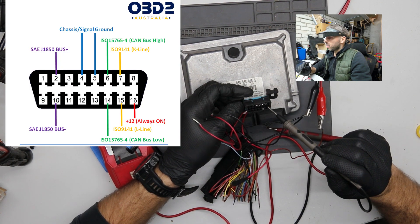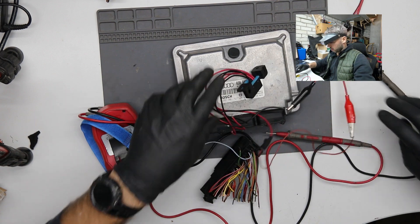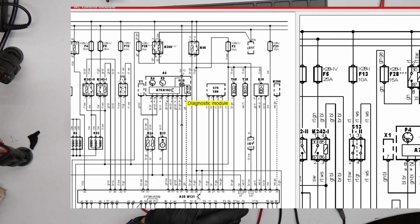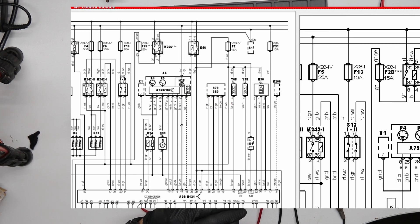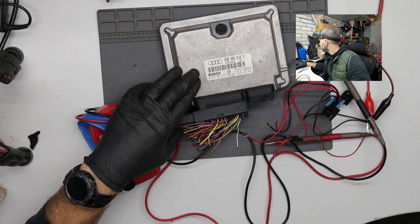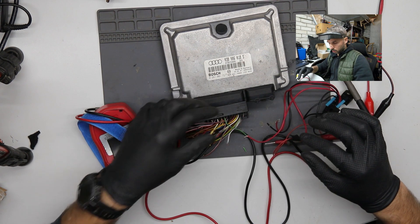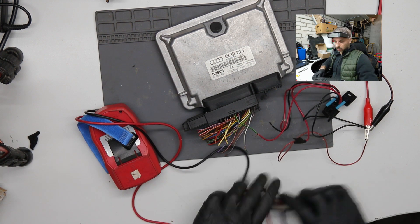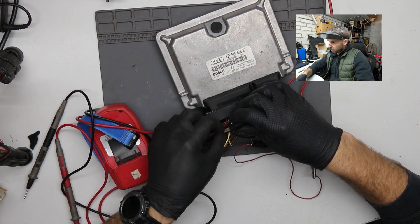On the OBD, those two are the minus — the black ones. This is permanent plus and the key line is right over here: minus, plus, and key line. Should be somewhere here — green SV. What is that? Data link connector. I definitely think that it's pin 45 — that would be green, black. Yes, green, black. I'm pretty sure about that.